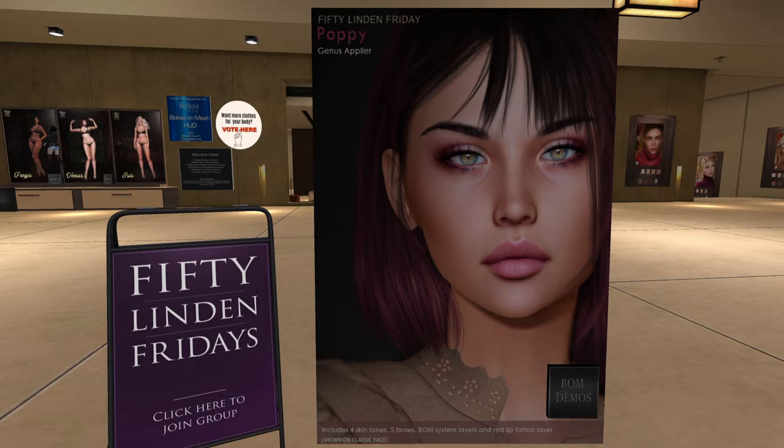It's BOM, and it looks like it even has a Genus applier if you have a Genus head. There are system layers too. It's really pretty — she has makeup on over the skin. It looks really nice and it's for different skin tones, not bad. They always look so dewy and they do a good job.